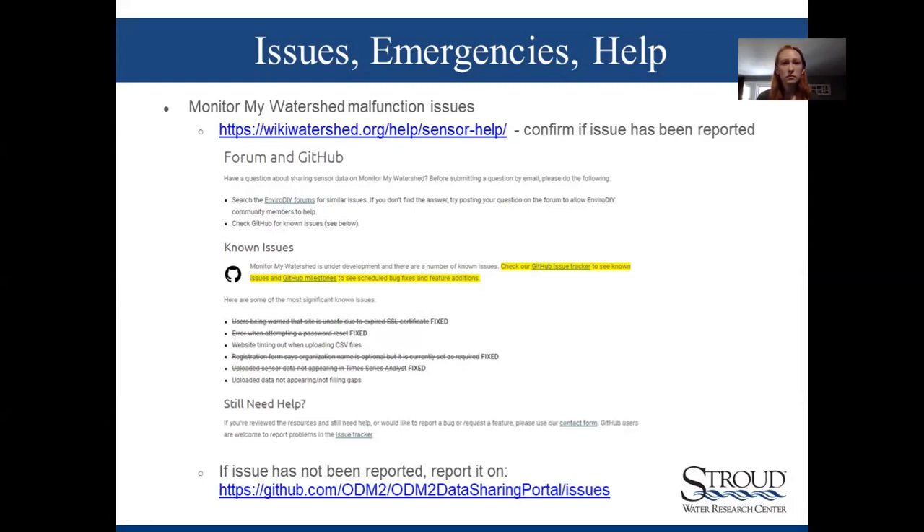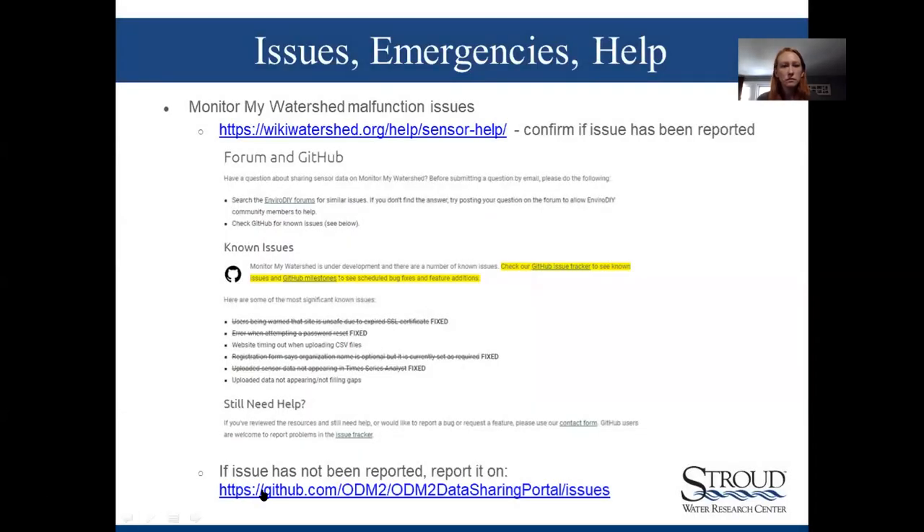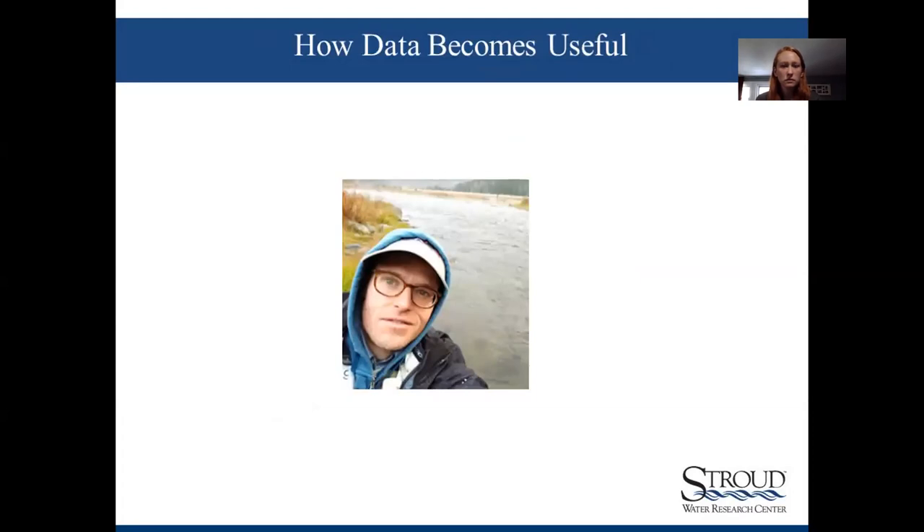For Monitor My Watershed issues, there can be glitches. Limnotech is the group maintaining the infrastructure of Monitor My Watershed — they are responsive when issues come up, including server issues and connectivity issues. You can report via GitHub. There's a direct link that takes you to the exact GitHub section addressing Monitor My Watershed issues.